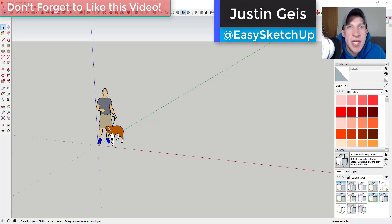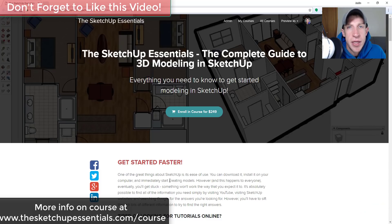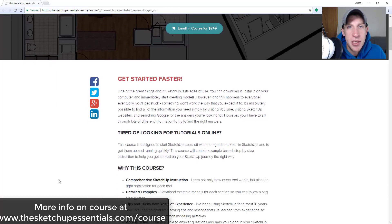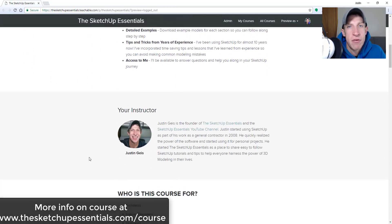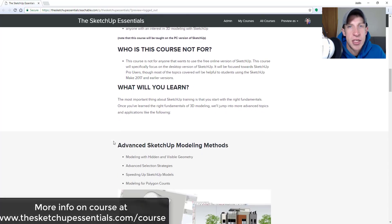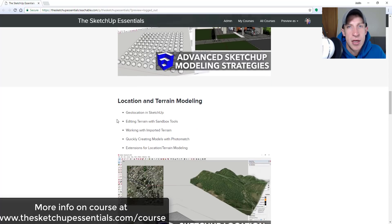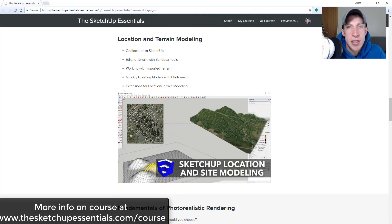What's up guys, Justin here with the sketchupessentials.com, back with another SketchUp extension tutorial. In this video, we're actually going to use extensions in SketchUp to create a donut with sprinkles. Before we get started, today's video is brought to you by the SketchUp Essentials course, a course I created to give you start-to-finish training in SketchUp. Check that out at sketchupessentials.com/course.